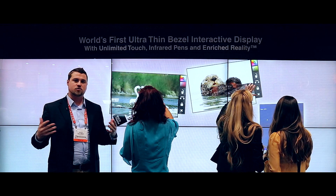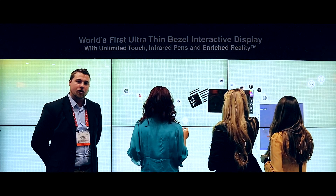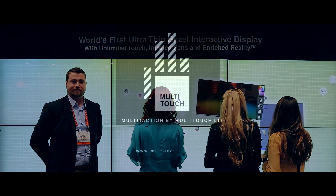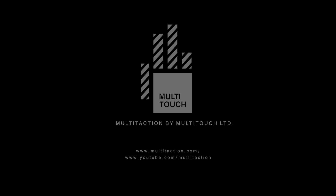We're creating a large interactive space for folks to not only interact but also create and inspire, whatever they choose. We're a multi-touch, multi-user environment focused on enriched reality, and we look forward to bringing you more reality soon. We'll see you next time.